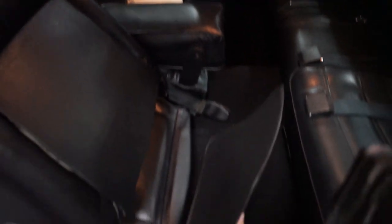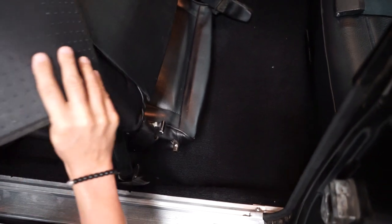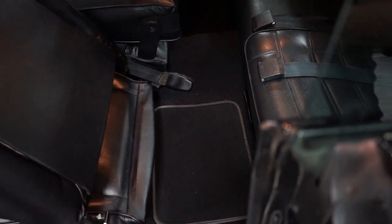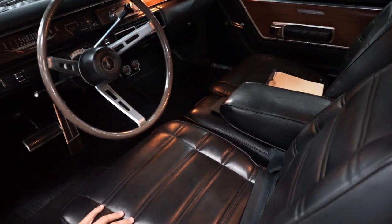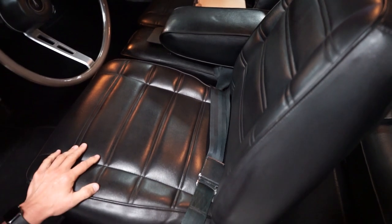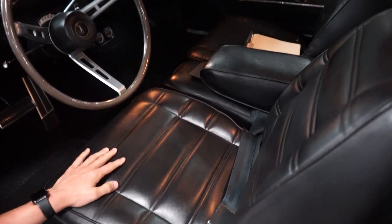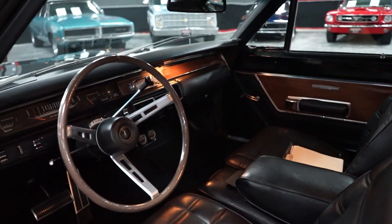We did put new carpeting in the vehicle. The carpet that was in it showed its age, so we put some new carpeting in here. The driver's seat, passenger seat, and that flip-down armrest — we did not do anything to it. This is how we bought the car. This is how the interior presented itself, which is pretty nice. It does have the original 8-track player in the dash, and it does work. We'll show you that on the test drive.